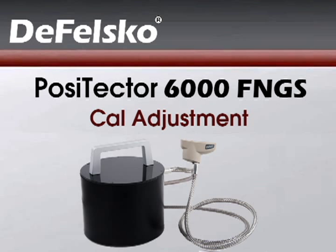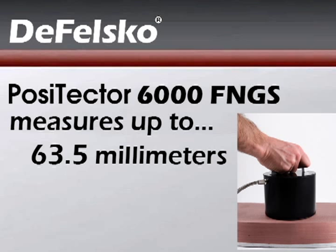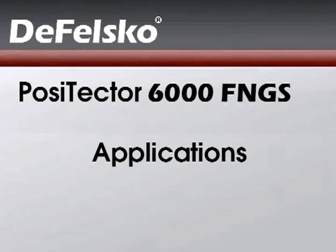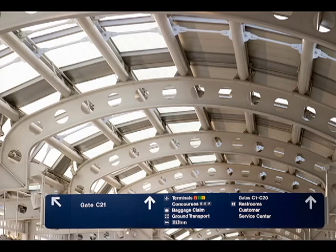The Positector 6000 FNGS coating thickness probe measures very thick coatings up to 63.5 millimeters, or 2,500 mils, or 2.5 inches over metal substrates. It is ideal for applications such as measuring the thickness of ship hull coatings and thick intumescent paints.